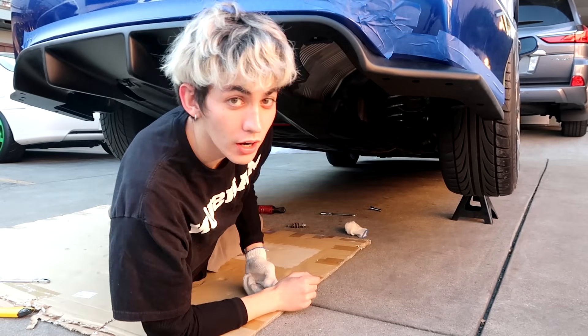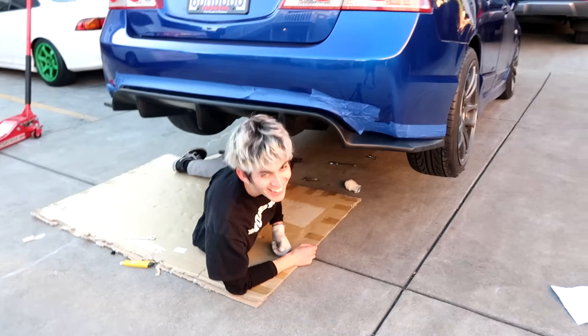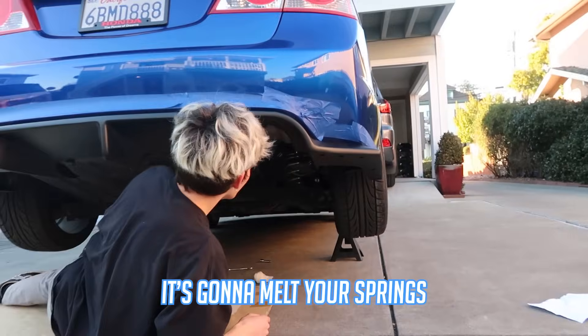Should I just leave the muffler off? No — I want an exhaust on so bad. It's going to melt your springs if you leave the muffler off.